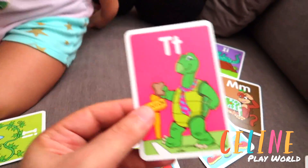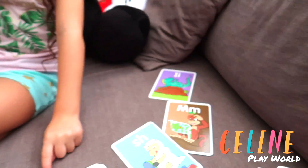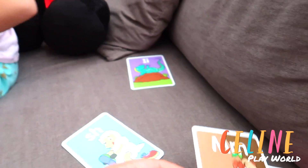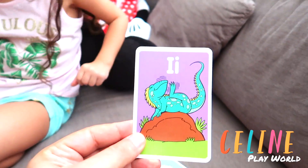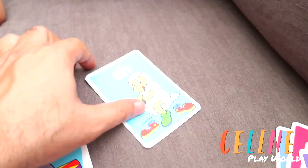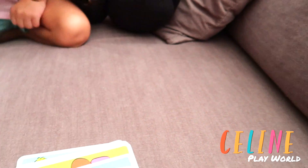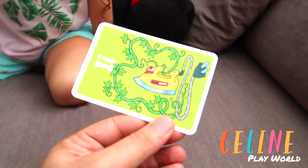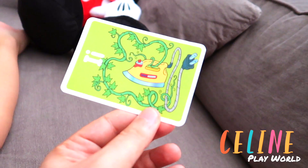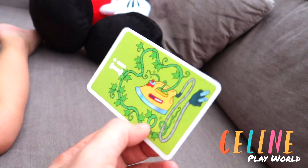We already did the T — T is for turtle. And we did the V — V is for vulture. We did the monkey — M is for monkey. And we did I — I is for iguana, right? And we did SH for sheep. Oh, what's this? This is what? M — this is an iron. Iron.